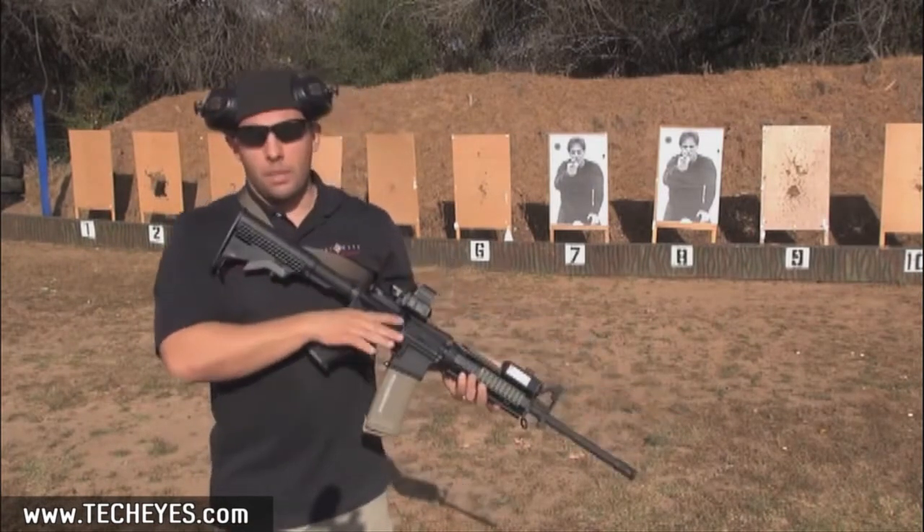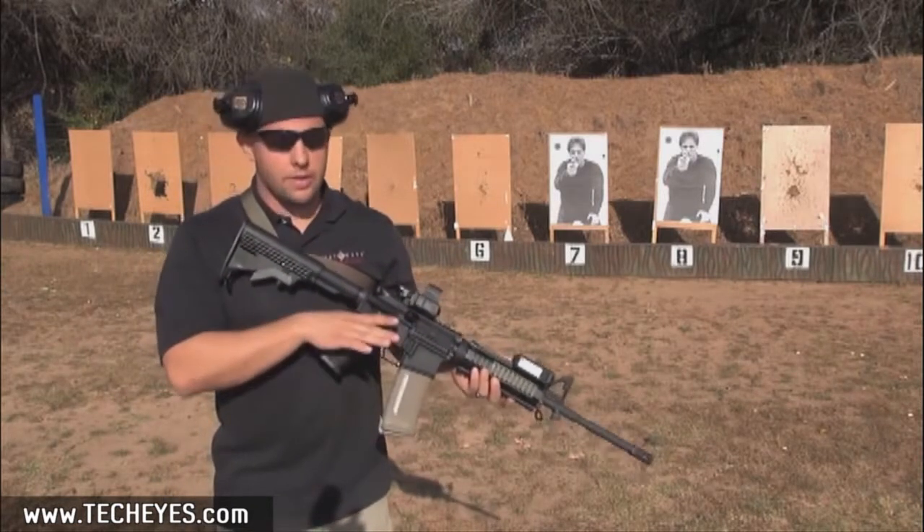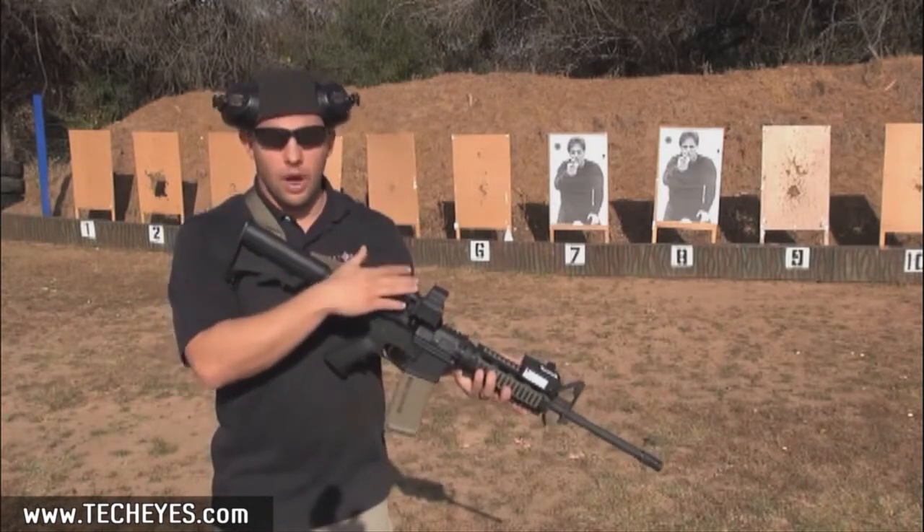The Low Pro can be run on many different weapon systems, different platforms, different scopes, red dots, reflex sights, whatever. In this case, I'm just running it here with the Ultra Dual Shot.